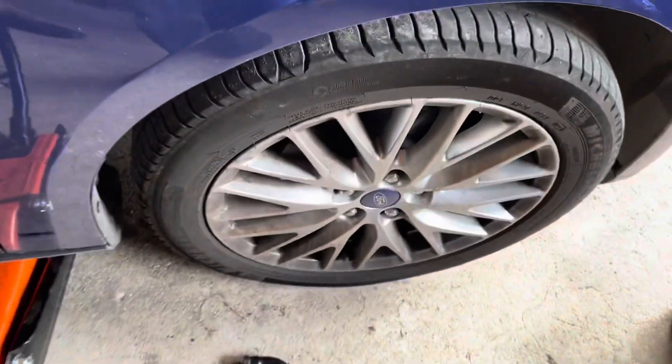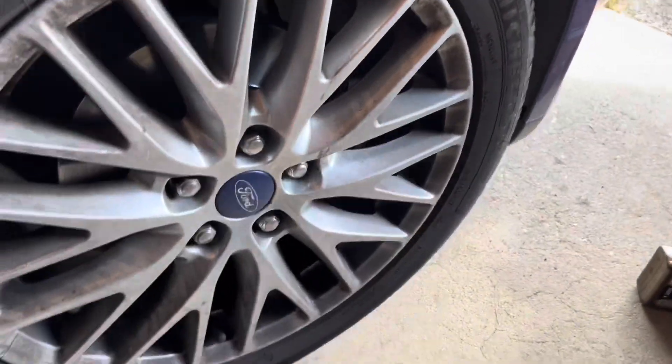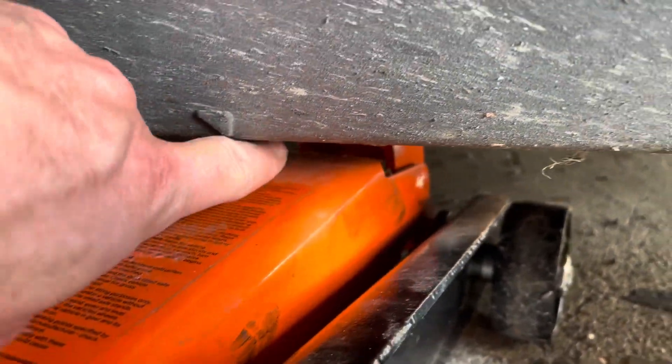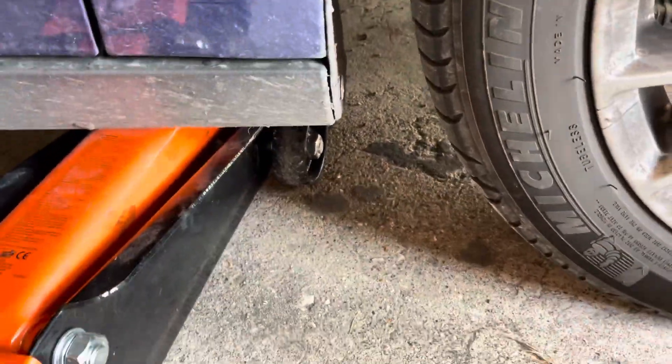First thing is I've released the wheel nuts just before I jack it up. The jack point is easy to see — you've got a little V there that shows you where it is, just on the metal bit. And then I'm going to put axle stands underneath just so it's all nice and safe.